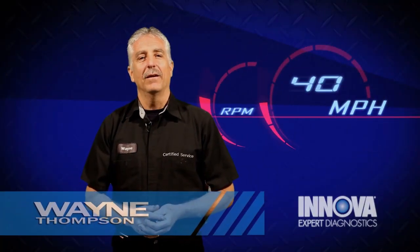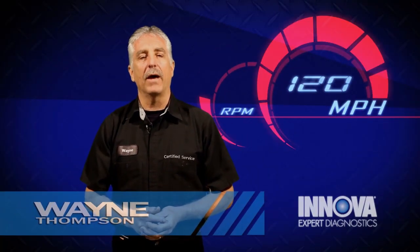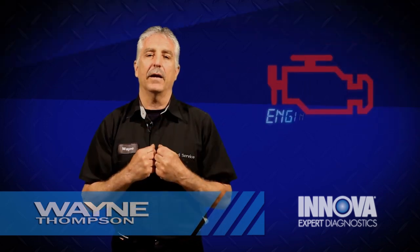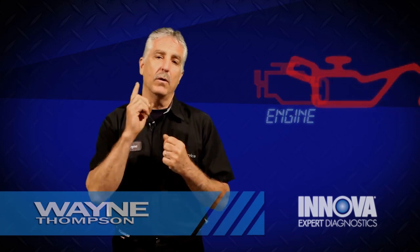Hi, my name is Wayne. I am an ASE certified master technician. I have over 34 years of experience. Today, you and I are going to help to repair your car.